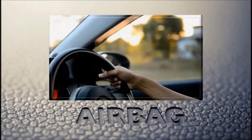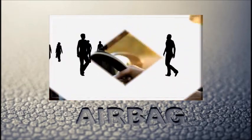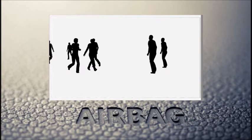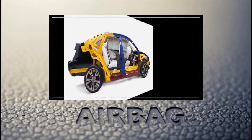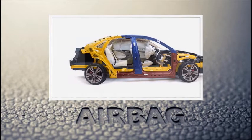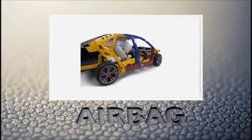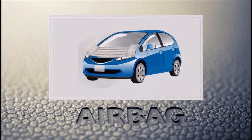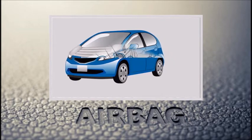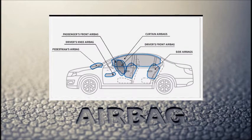In order to improve automotive safety, there has been importance placed on the introduction of safety features to protect passengers as well as pedestrians. In addition to the usual driver seat and passenger seat, airbags are being installed in many other areas of vehicles such as on the side, the rear seats, and in the front of the vehicle for pedestrian safety. The number of airbags is expected to continue to increase further in the future.